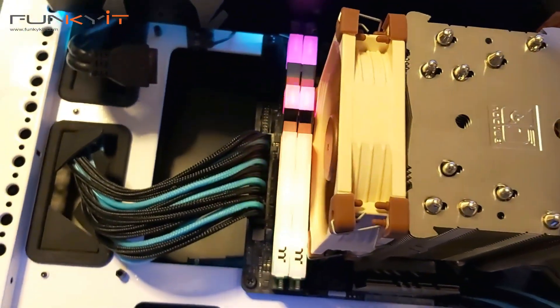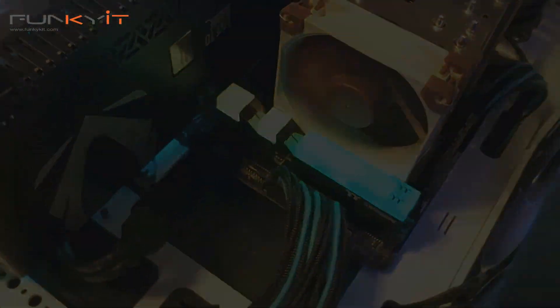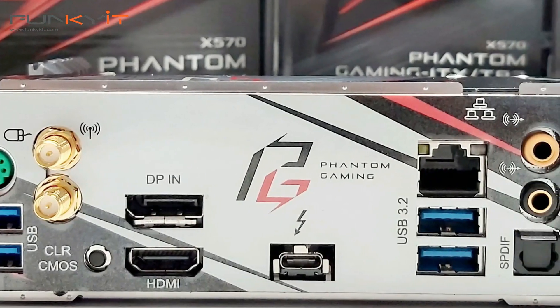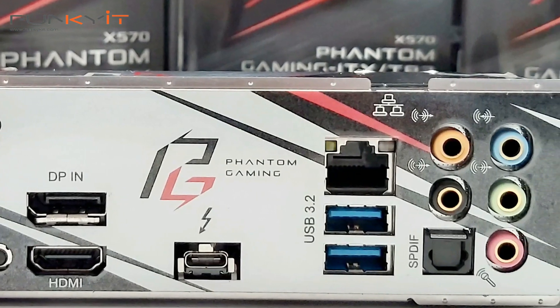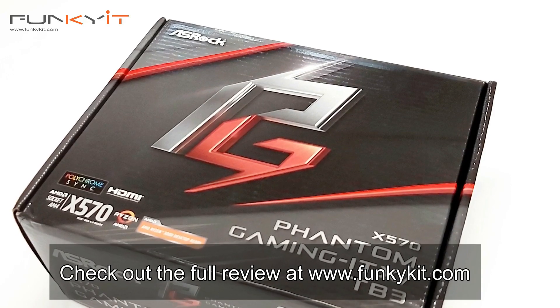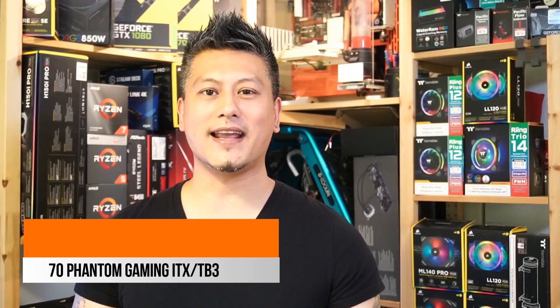The ASRock X570 Phantom Gaming ITX-TB3 is perfect for anyone who wants to build an SFF — small form factor — gaming system. It offers excellent performance with a ton of features that you won't find anywhere else. You can check out our full review on our website at funkygit.com. This is the ASRock X570 Phantom Gaming ITX-TB3 motherboard, featuring the AMD X570 chipset and supporting all AMD Ryzen 2000 and 3000 processors. It offers great performance with a ton of features in a compact ITX format.